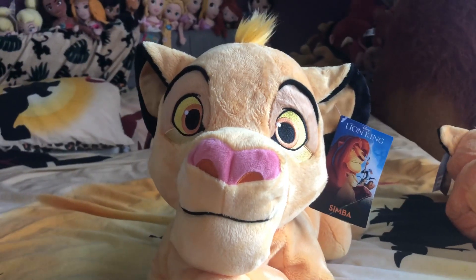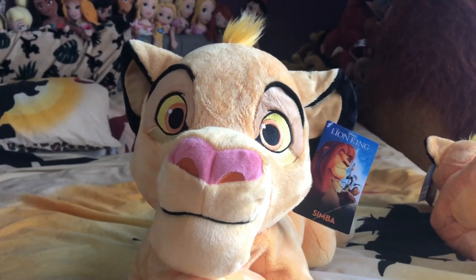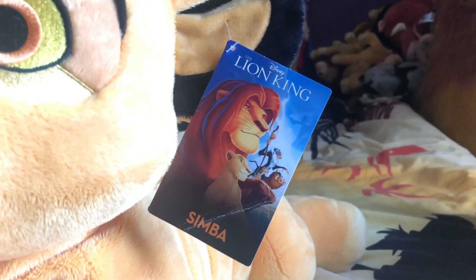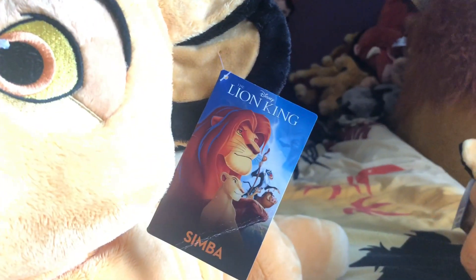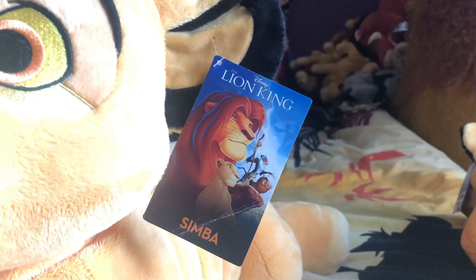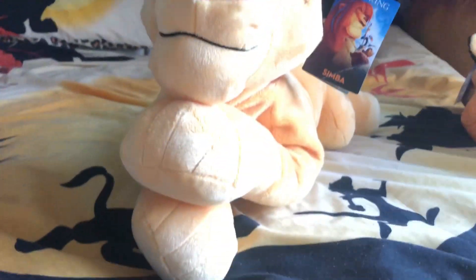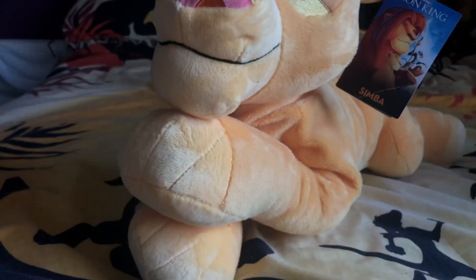My Simba kind of looks like he has a wonky chin, but it's because he's leaning on his paw. He has his Lion King tag with Simba there. It's a little bit different from the little Simba's tag. Simba has his ever so slightly highlighted paws — it is kind of about the same colour. He is pretty big and really, really floppy. He's a nice kind of jumbified floppy plush.